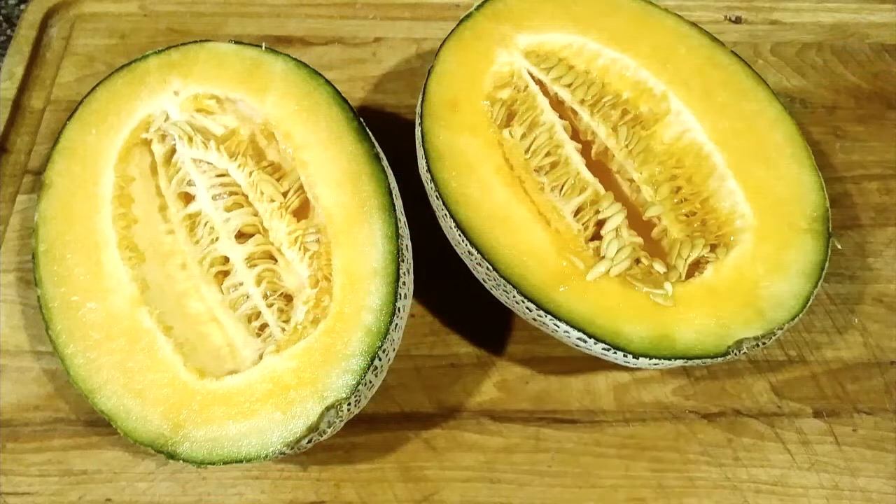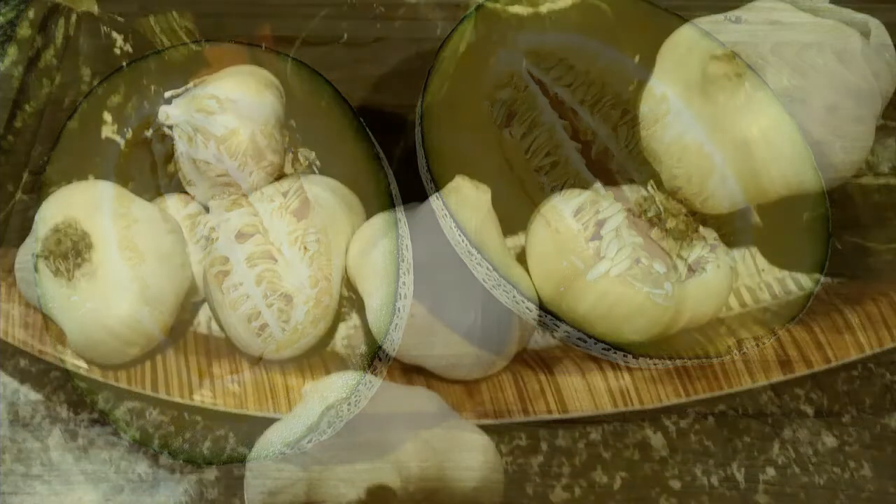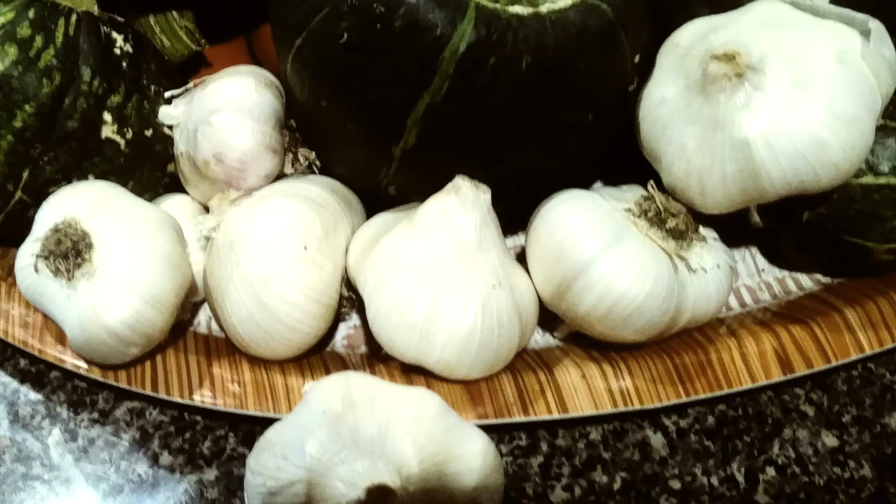I grew quite a few cantaloupes this year, but there was one problem — for some reason, the squirrels took like half the cantaloupes. Here we have a closer glimpse of some of the garlic that was planted in the winter and harvested during the spring.